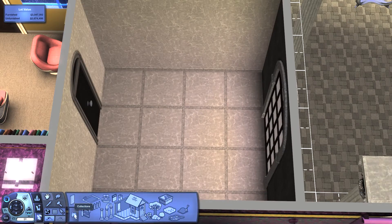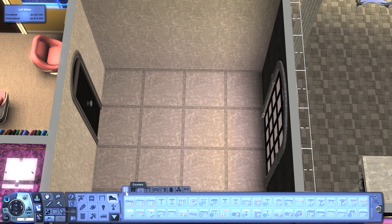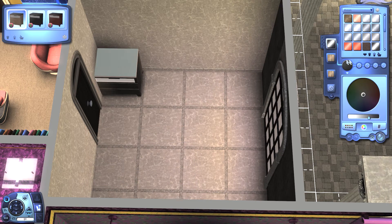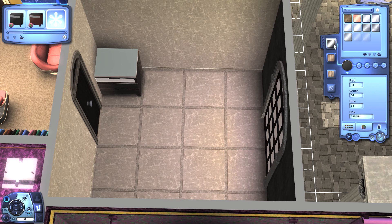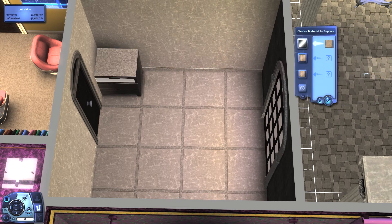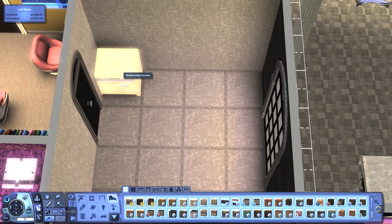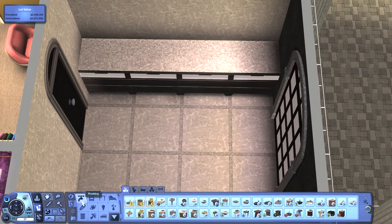Now we want some counters because yes, we need them. Surfaces, counters — I like this one for this bathroom because it's a sandy bathroom. I just need to change the color here to match, and here to match as well. This stone will go to the top of the counter, that's what we want, and we just accept. We copy and paste it here, here, and here. Great!